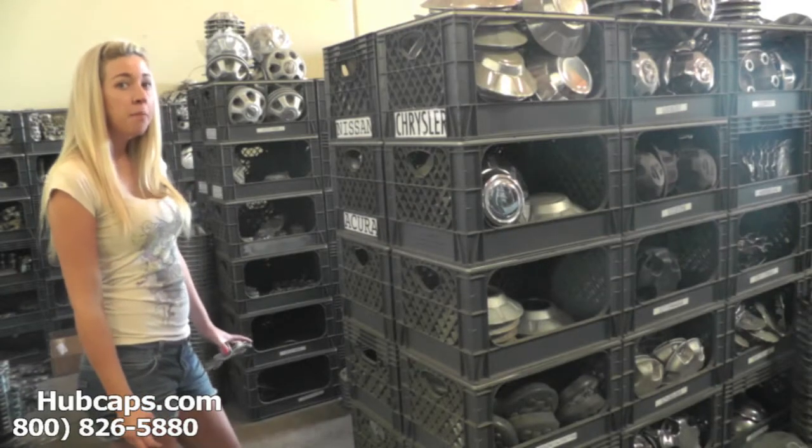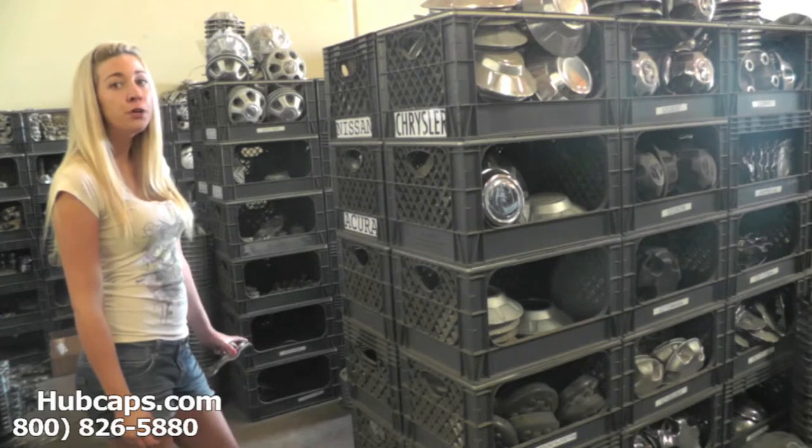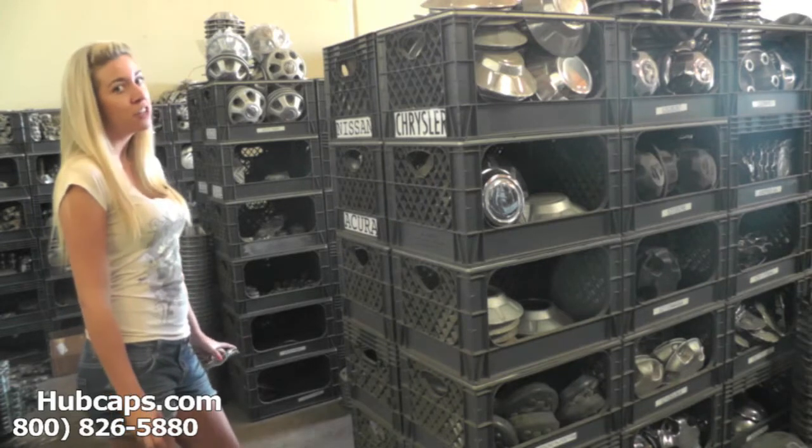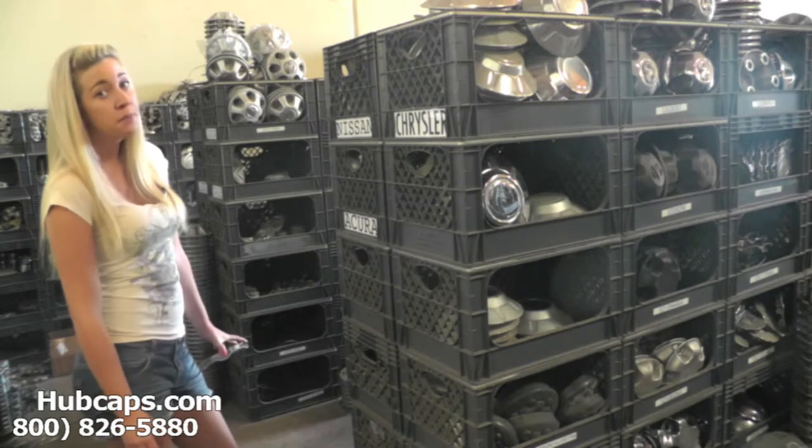Hey everyone, it's Brittany from hubcaps.com. Today's video was made for all of you searching for used factory original Dodge Durango hubcaps, center caps, and wheel covers. You came to the right spot.